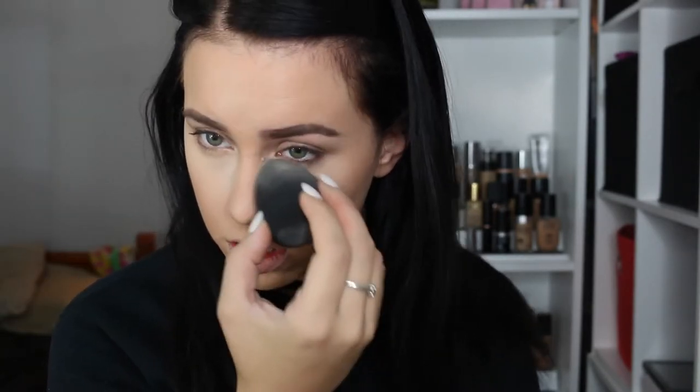With a regular Beauty Blender or Real Techniques sponge, they hold the moisture, so when I use the setting powder it's adding moisture and looks flawless. But with this sponge it's more like baking, which I don't do because my under eyes are so creasy and wrinkly, and baking just emphasizes that. But if you like baking, then this sponge could work for you. Setting the rest of my face with the Inglot Pressed Powder in E41, patting that wherever I haven't put the RCMA powder.